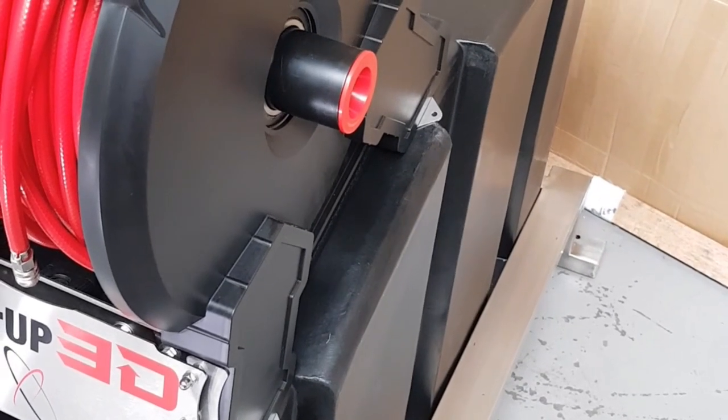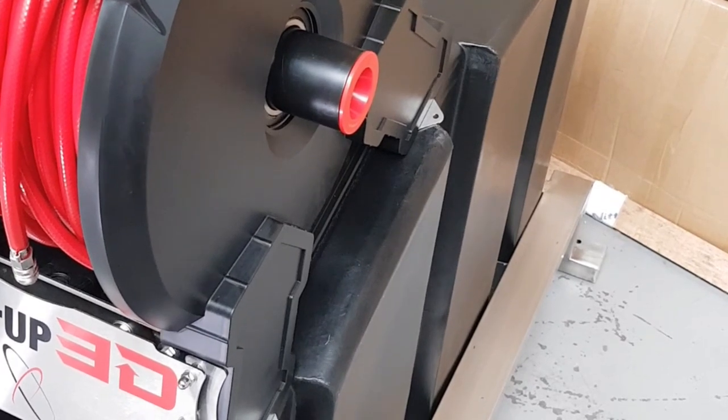5M positive belt drive for quiet operation and zero maintenance.